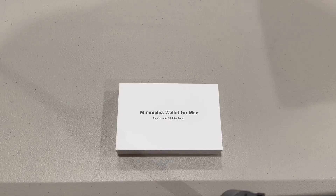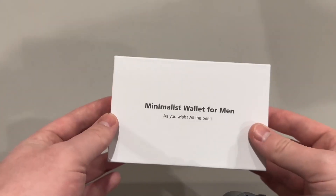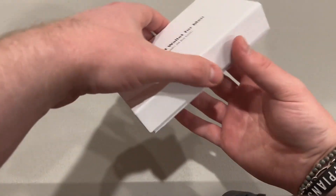Welcome back to another Pulse for Reviews video. Today I'm going to be talking about this minimalist wallet. I just ordered this, just got it in, and I wanted to give you all my first impressions on the wallet itself. So without further ado, let's go ahead and do that.